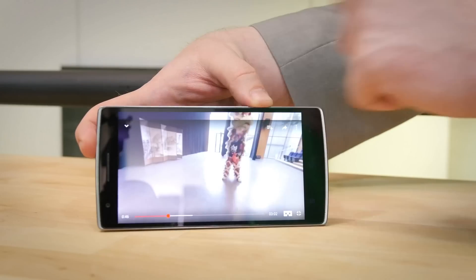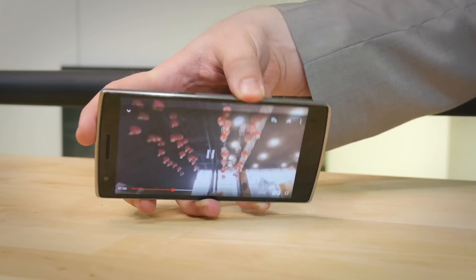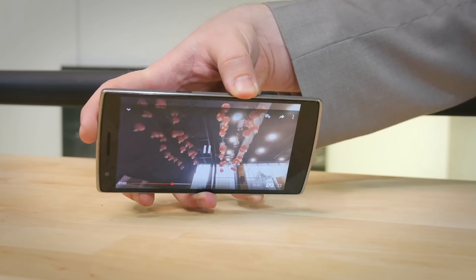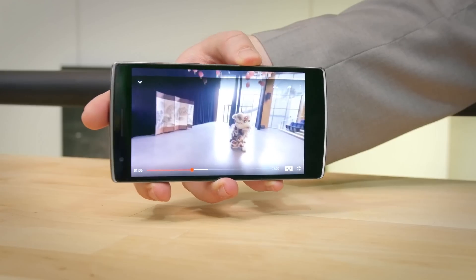Now, if you don't have a Google Cardboard handy, you can absolutely still watch the video in 360 degrees. All you have to do is change it from the Cardboard view into the normal view. As you can see here, you can change what you're looking at by changing the angle that you turn the phone, and that works in a full 360 degrees.